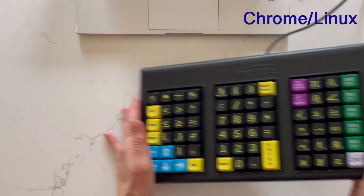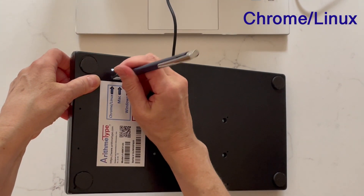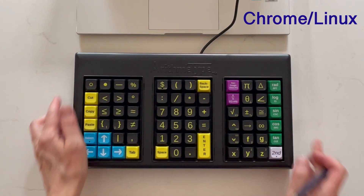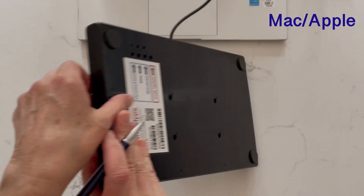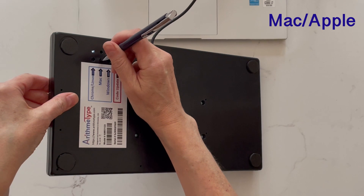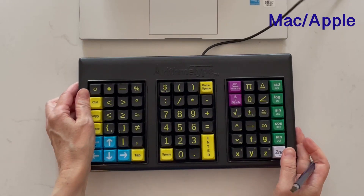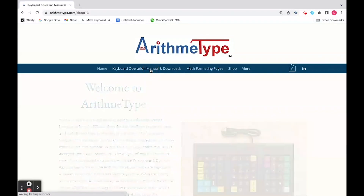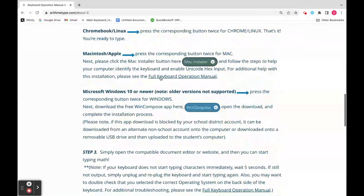For Chrome/Linux, press the corresponding button twice — that's it, you're ready to type. For Macintosh/Apple, press the corresponding button twice for Mac, then click the Mac OS download on the home page and follow the steps to help your computer identify the keyboard and enable Unicode Hex input.